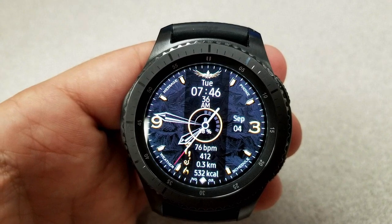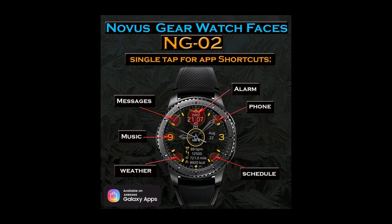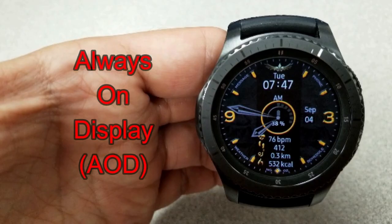It's also been optimized for AOD mode. Even though I would say this has a more simple design than other faces, I think it would look really striking if you matched it with one of those colored bands for the color themes — especially an orange or blue one.